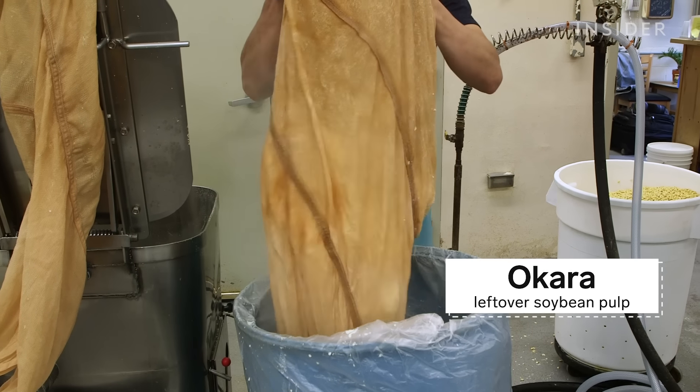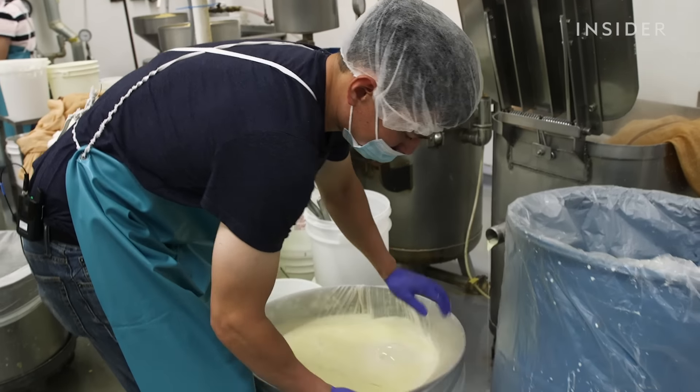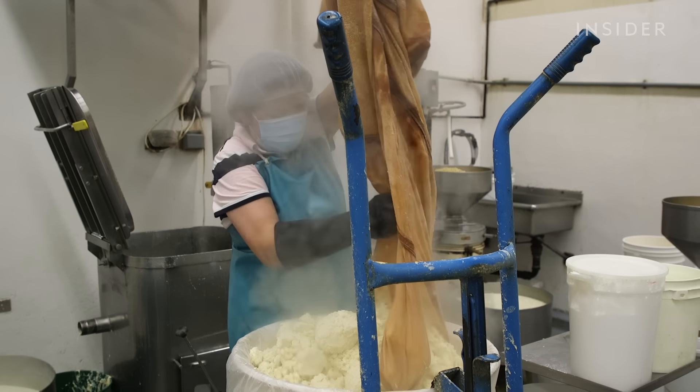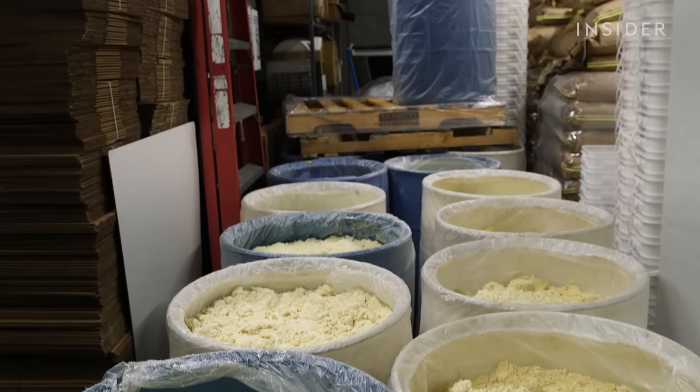What's left is a byproduct called okara — basically the leftover bits from the beans like the shells. This nylon catches the rest of the okara. People use it in baking recipes, but we also give it to farmers to feed their cows and pigs.